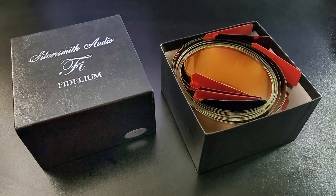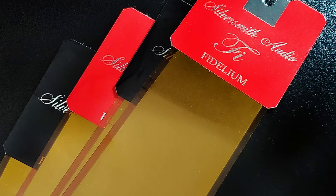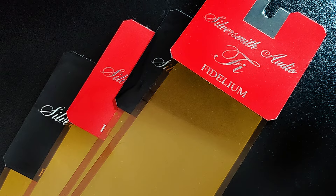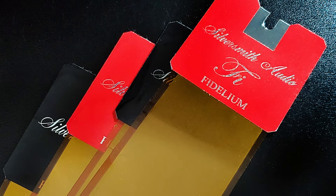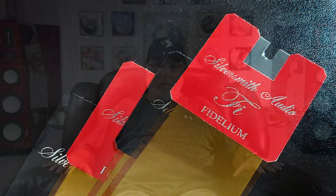Back in November 2020, I reviewed his new foil speaker cables — the first product he brought to market using the proprietary thin ribbon foil material he calls Fidelium. If you missed that work in print or here on the channel, you missed my pronouncing it as my first ever product of the decade, 2011 to 2020.